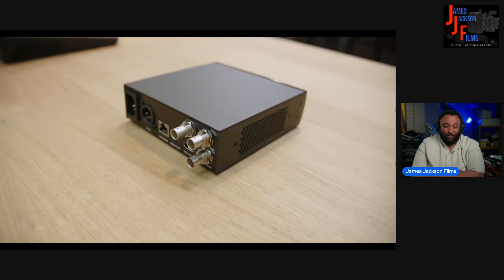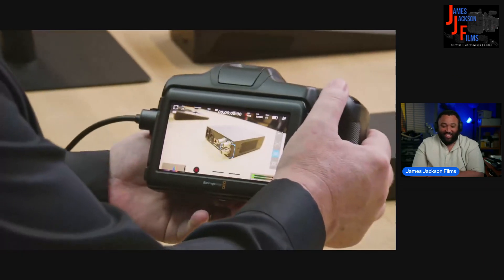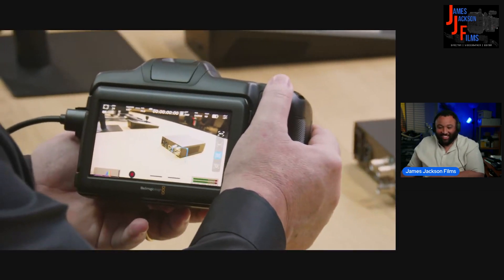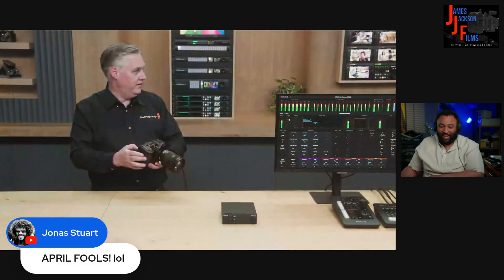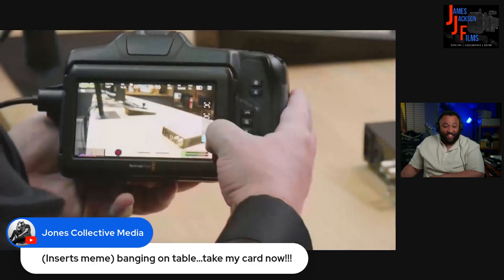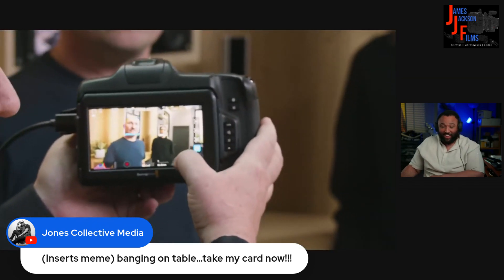And of course you can still see when it gets too close it gives you that red indicator — it moves around and stays in focus. This is not April Fools. There's also face recognition. This is the Cinema Camera 6K — this is not a new camera — and it will now recognize faces.